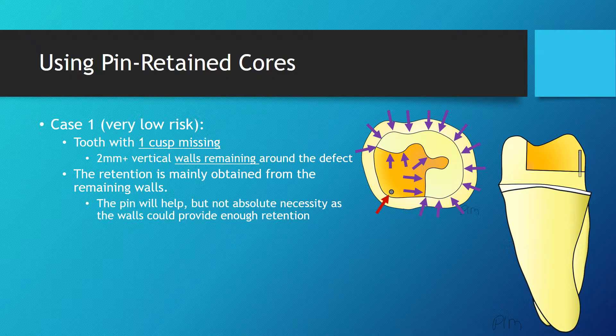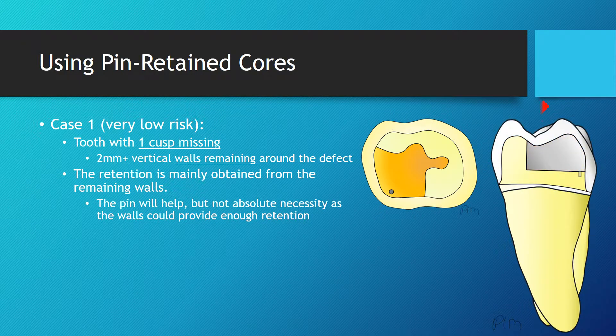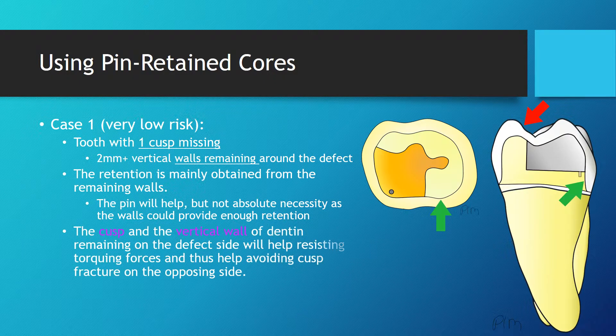In this situation, when natural forces will occur on the crown, the remaining cuspid and the actual wall remaining around the defect will resist the torquing forces and thus help avoiding cusp fracture on the opposing side. The prognosis for that tooth is excellent.